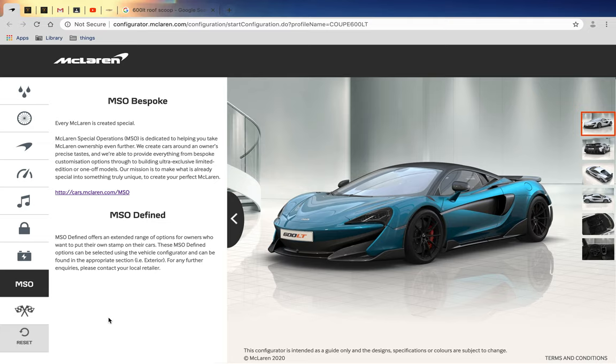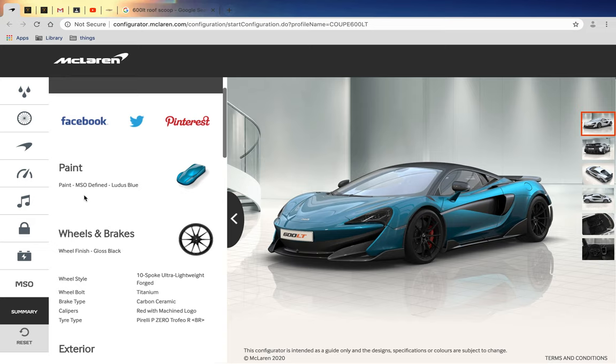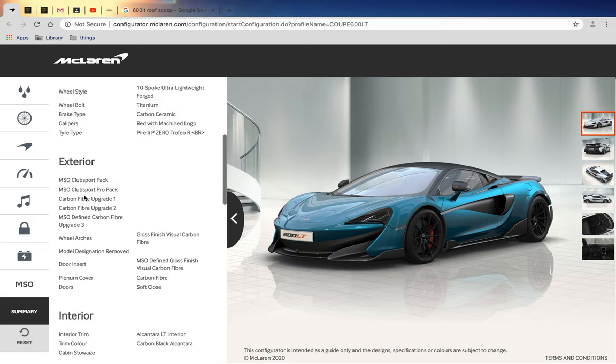Hope you've read that - there's a bunch of things to read. McLaren Special Operations, could you help me get a roof scoop and send that to me? Okay, summary: we've got the Lotus Blue.